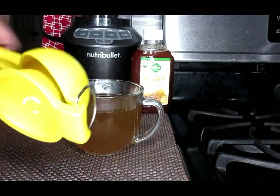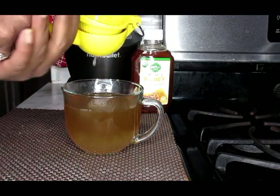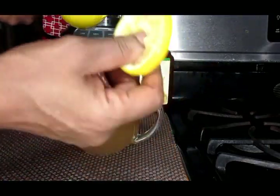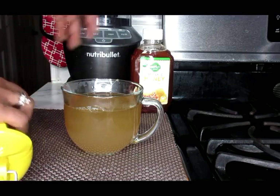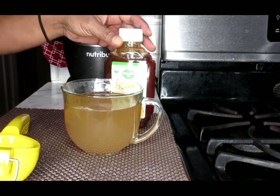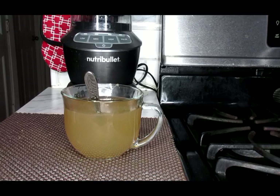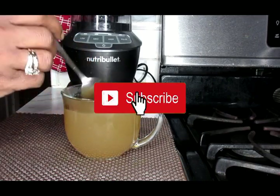Now we're just going to squeeze half a lemon in there. Do not throw away your lemon peels — these are wonderful for your facial steams. And we're just going to add in one teaspoon of our honey, or less if you don't like it so sweet. You would consume this twice a day: early in the morning before breakfast, as well as in the evening before bed. This tea you should drink slightly warm.